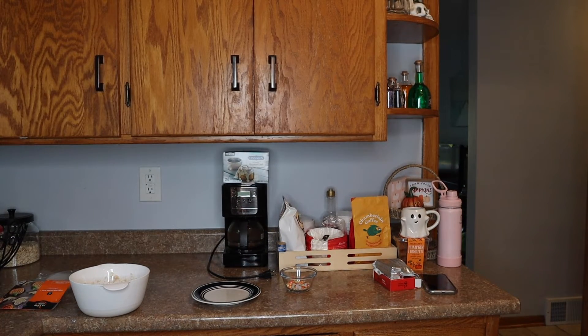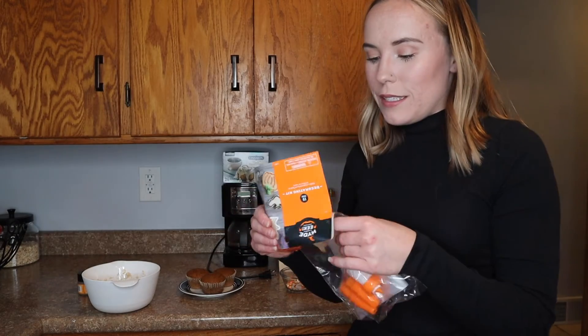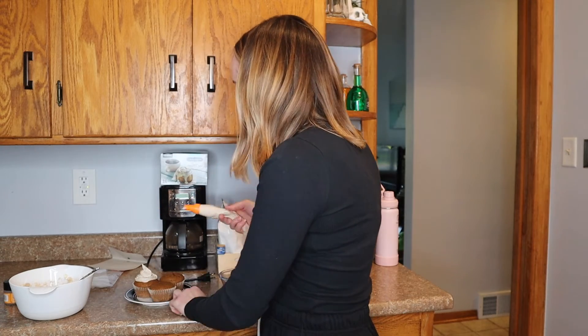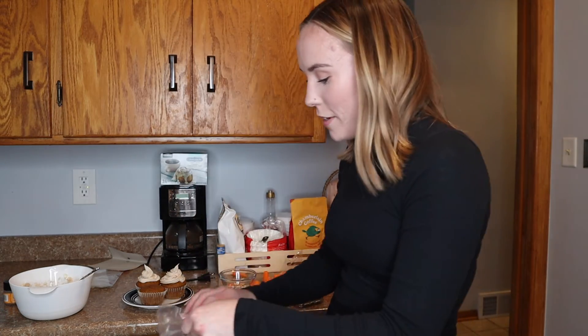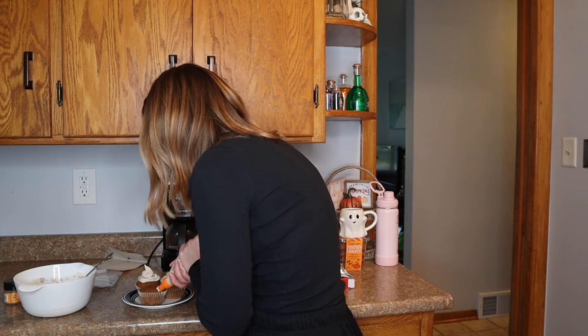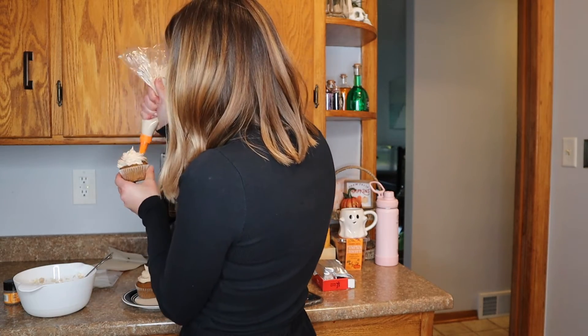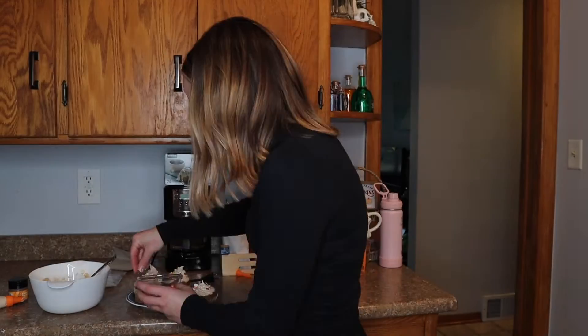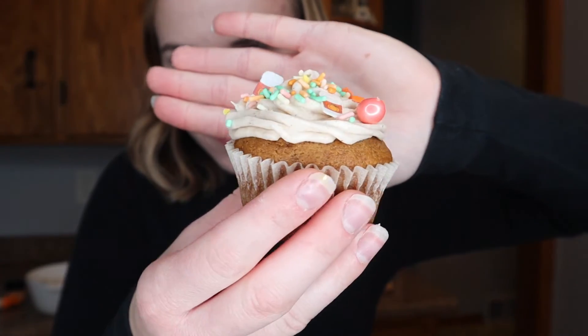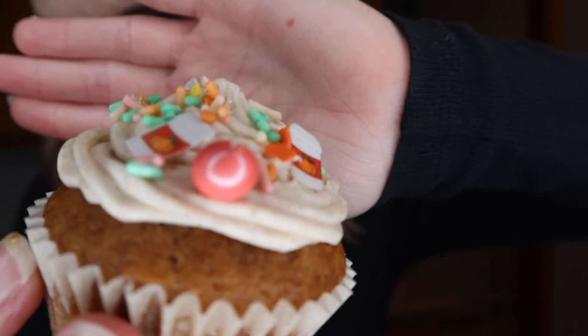I'm only going to frost three of them right now because I don't have the storage space to store these with frosting on them. I even bought this piping kit — it's the Halloween one, but whatever. Okay, that one doesn't look good, so we'll try again. I'm gonna take my time on this one — it's gonna look beautiful. Putting some sprinkles on. Look at my cupcake — it's got the little pumpkin spice lattes on it. Adorable. We're gonna do a thumbnail.